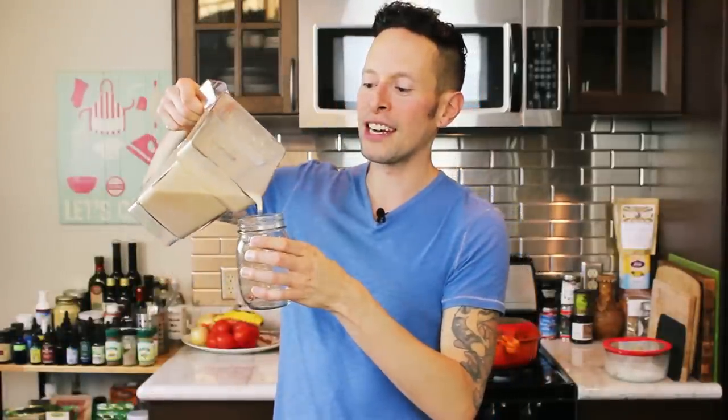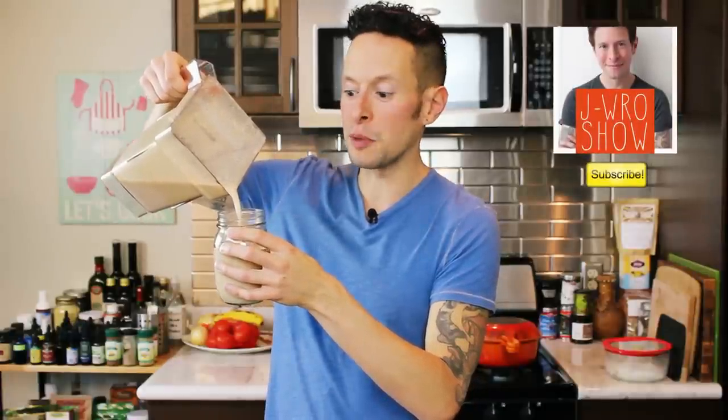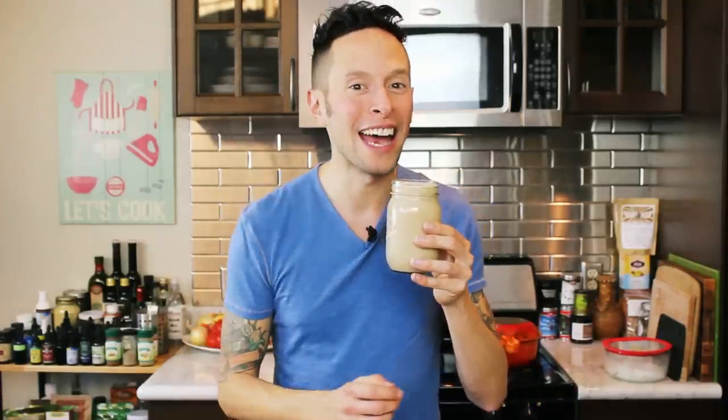If you guys dug my recipe for horchata today, give this video a thumbs up and let me know what's your favorite traditional Mexican recipe to make in the comments below, and I'll try and make a version here on the show. Subscribe to this channel to get delicious, vibrant vegan recipes and living tips every week — also subscribe to the Sun Warrior tribe channel as well. We're gonna put a little cinnamon on top here — perfect. Thanks so much for hanging around and enjoying this horchata recipe. I'll catch you guys on the flip side!